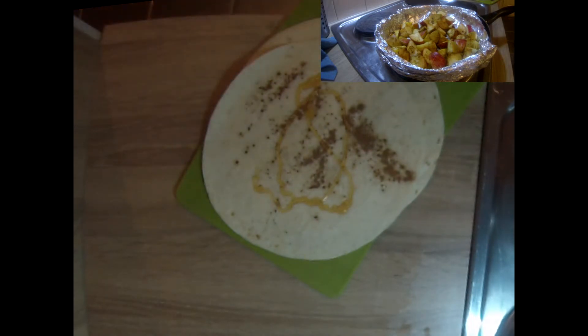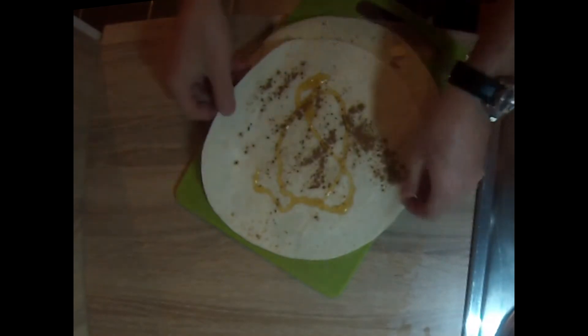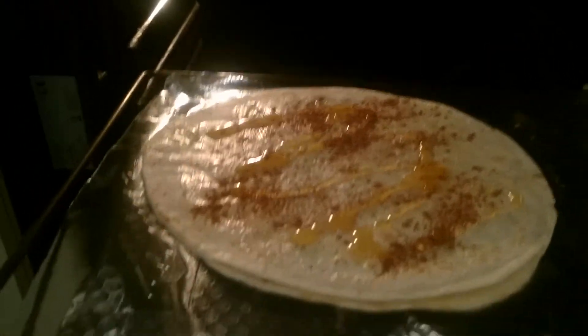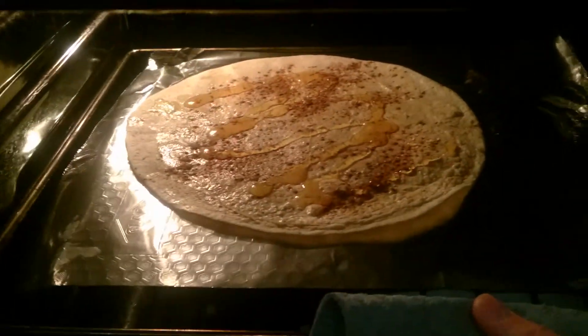Then grab your honey. You don't want to put too much honey on because as it melts it spreads out. Go ahead and pop those in the oven. Depending on the size of your oven, you're probably only going to fit one at a time.